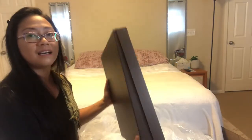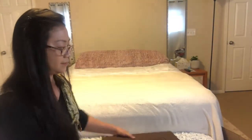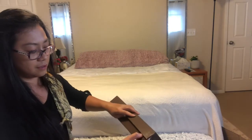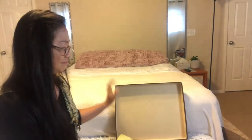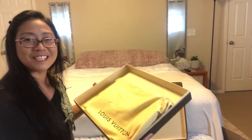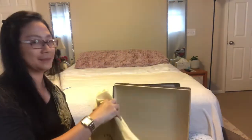I think this is not the original box, but it doesn't matter. It comes with the dust bag. And now — the reveal!